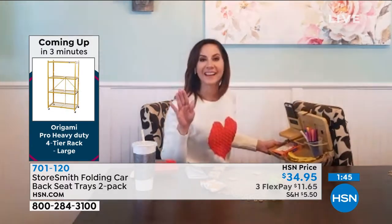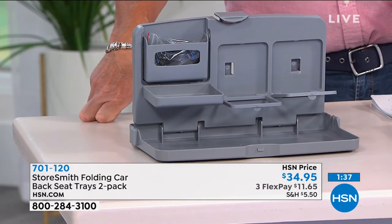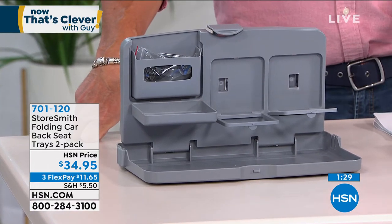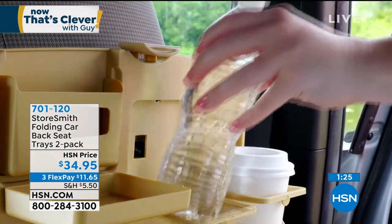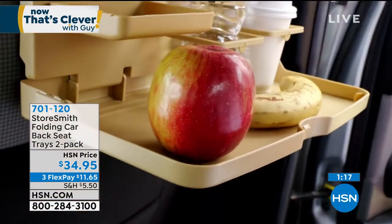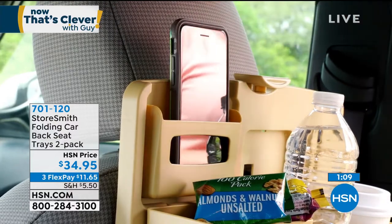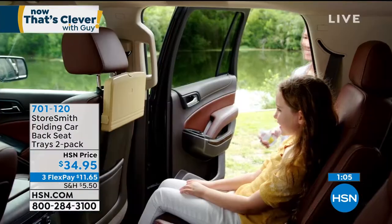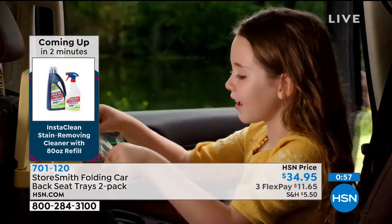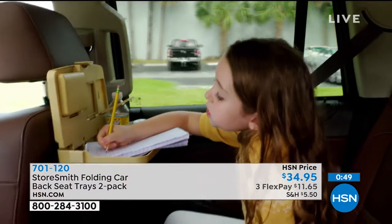It's brilliant — it's all about organization. These little items can make such a big difference when you put them into practice. If you've got kids or children of any age, they're going to be back there and they'll need a place, even if it's just somewhere to put their drink. A lot of people are going through drive-throughs now — your kids can eat their McDonald's in the backseat with a place to put everything. It's on FlexPay: one payment of $11.65 plus shipping, handling, and tax. You have 30 days to try it, and you are getting two.